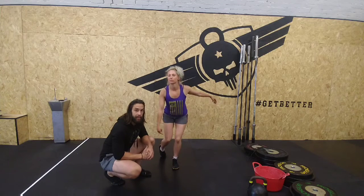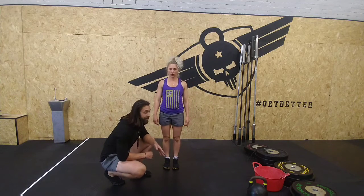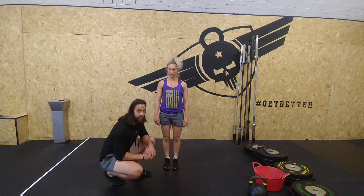Good analogy to think of: imagine this is a door hinge. If you put the hinge in the right position, it's going to last you a lifetime. If you hang the hinge at a slightly off-angle, it'll be gone and marred.